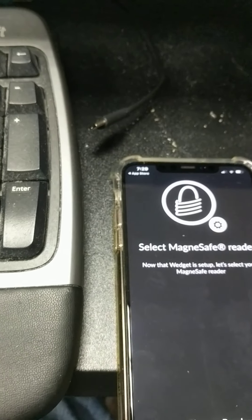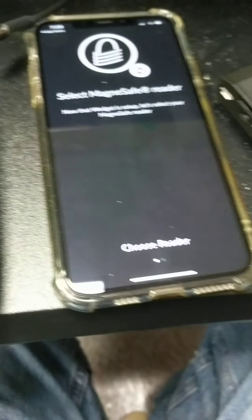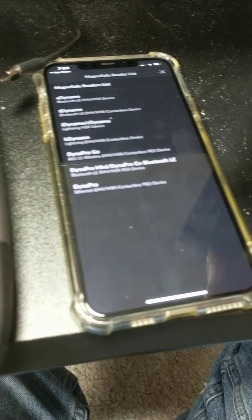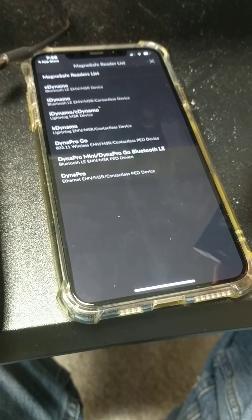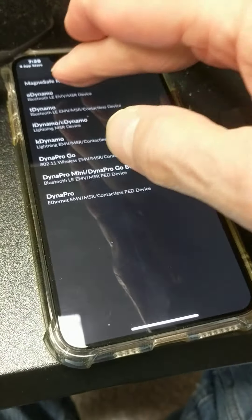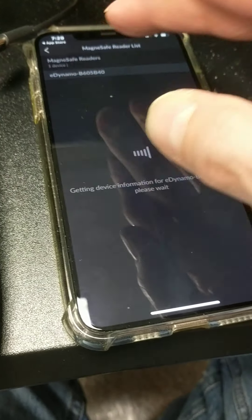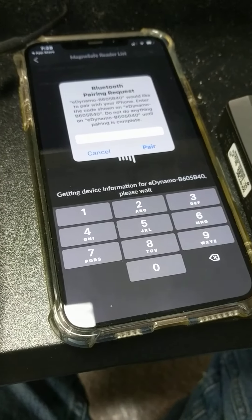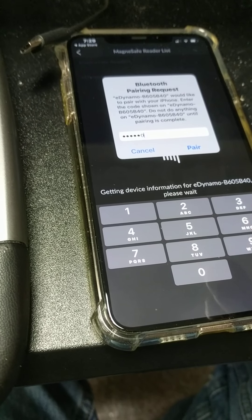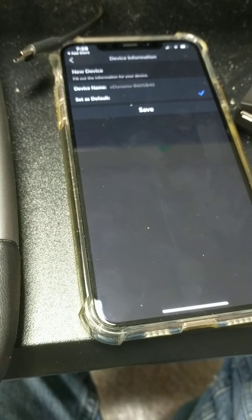We open the application and right off the bat we get the 'choose reader' prompt. We go ahead and press 'choose reader' and I put this in Bluetooth mode. Now it's in Bluetooth mode — I choose the Dynamo and say yes. I choose the application and we enter our code like so, and I hit pair.